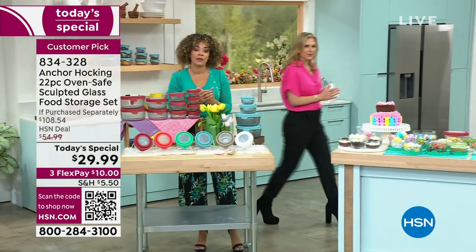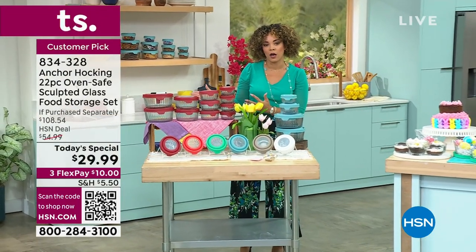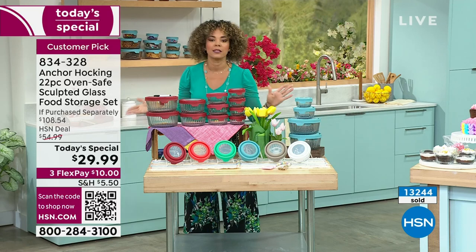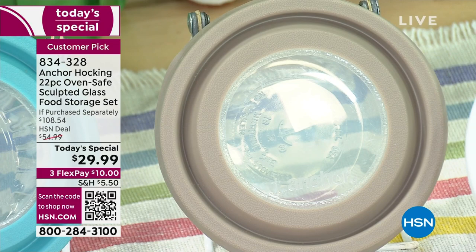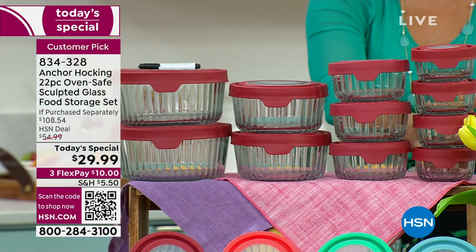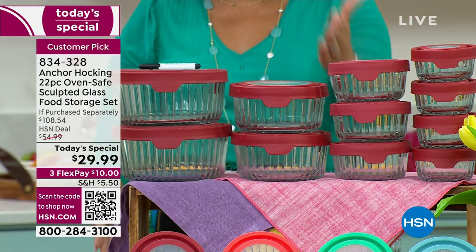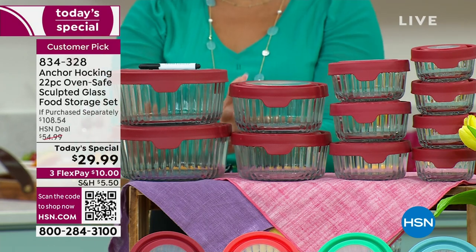If you're just joining us, our phones are getting busy. We've already passed well over 13,000 of our Today's Special gone — we've gone through a good amount of what we brought in for the entire day. Gray for sure you will not see later in the day. You're getting four of the one cups, three of the two cups, two of the four cups, and two of the seven cups, plus the dry erase marker.